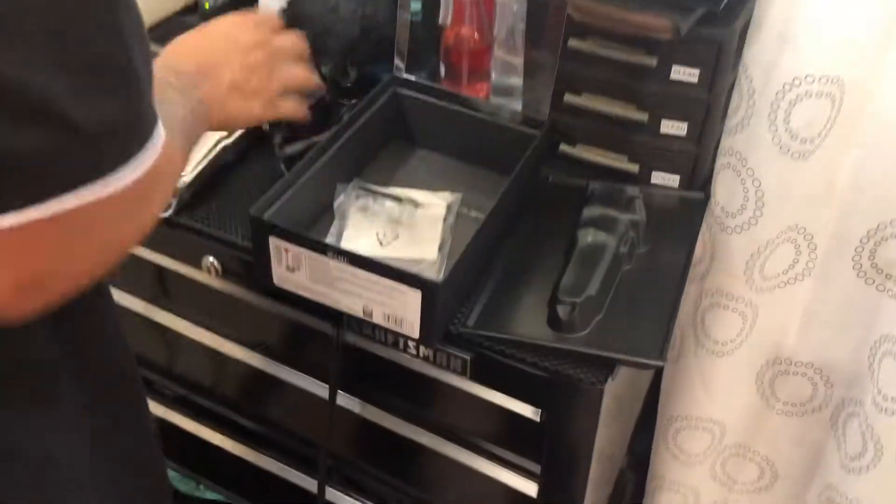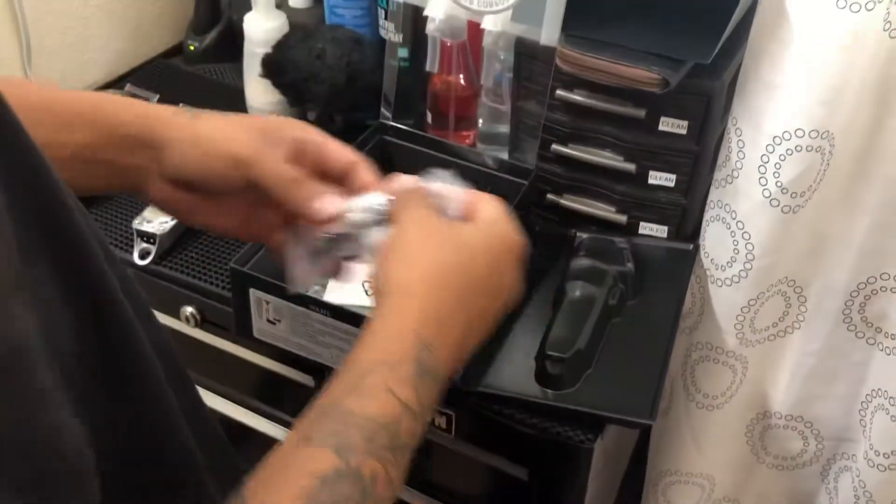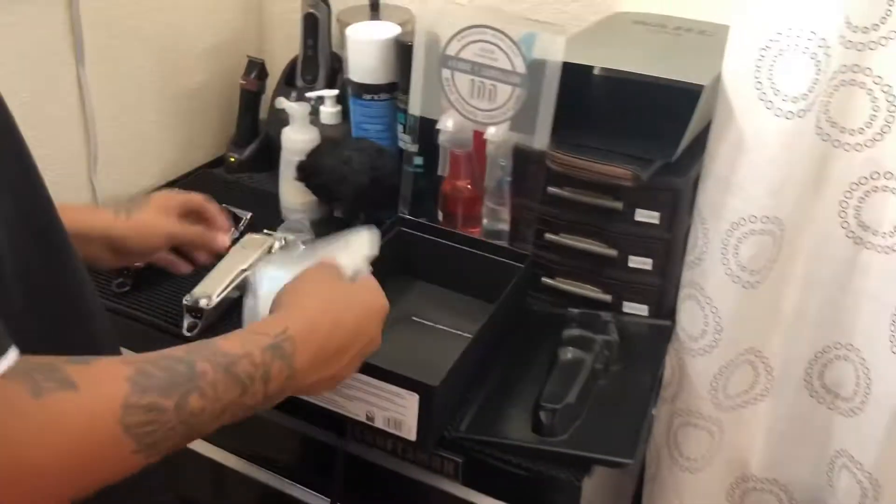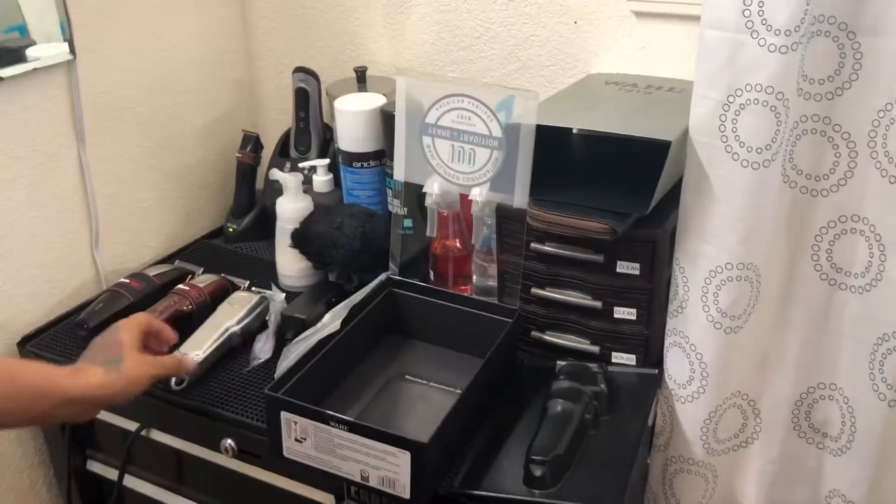Let's see what else they come with. Comes with the charger of course, some oil, a little cleaner, and a little wipe to wipe it off — keep it clean, you know.